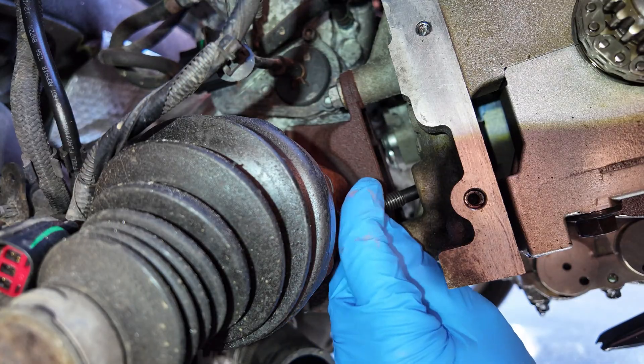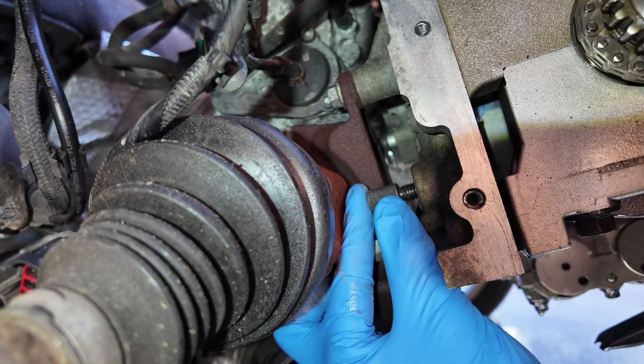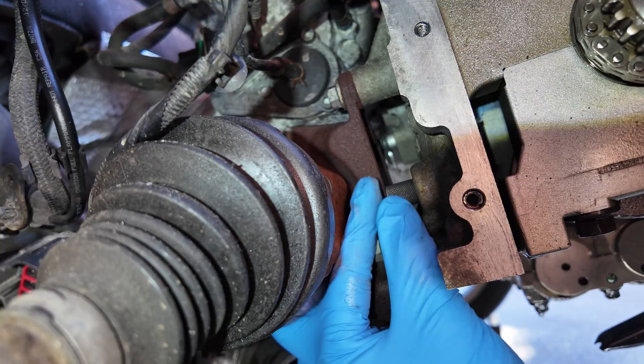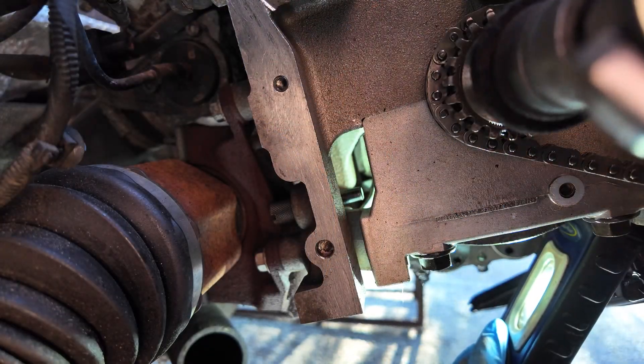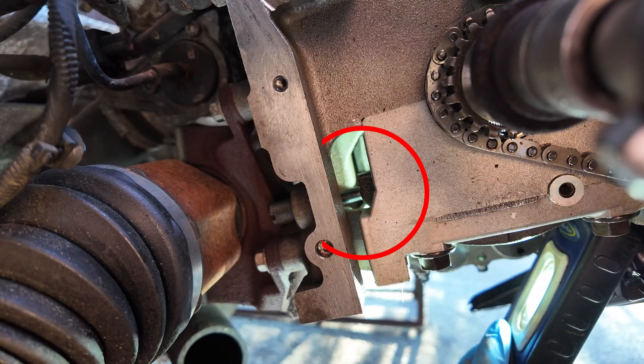First, we need to set piston cylinder 1 approximately 20 to 30 degrees before TDC and install the crankshaft locking pin. Now slowly turn the crankshaft clockwise until it touches the pin. At this point, the crankshaft is set in the correct position.